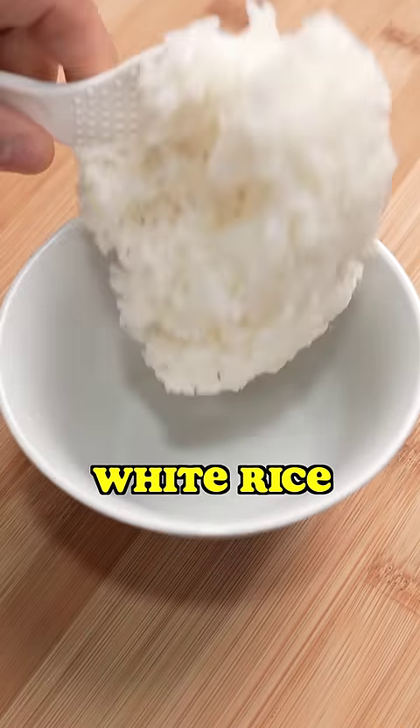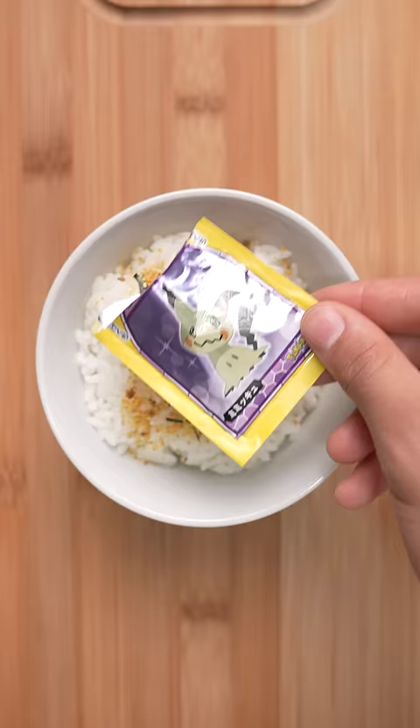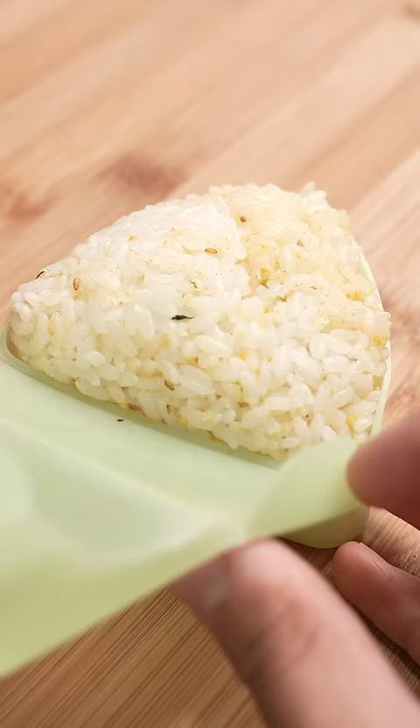I get it, plain white rice just isn't for everyone, but that doesn't mean all rice has to be flavorless. I always recommend this Japanese seasoning called furikake. It has seaweed, fish flakes and whatnot, and it adds a nice umami flavor to whatever you sprinkle it on.